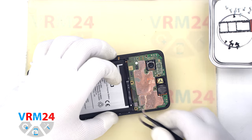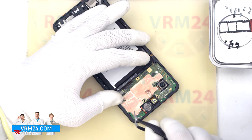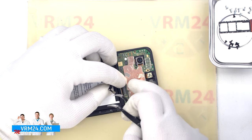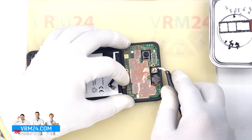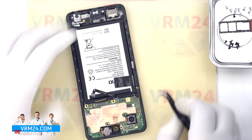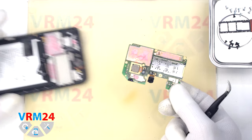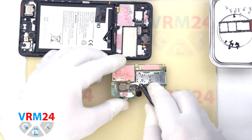We move on to detaching the motherboard. We find the right place where we can hook and lever the motherboard — we don't need to force it, we just need to find the right spot. We have slightly lifted the motherboard but it doesn't want to detach from one side. The thing is that in this place the printed circuit board is held in place by thermal paste. We take out the circuit board and turn it over. We need to disconnect the connectors and remove the main and front cameras, being really careful not to get thermal paste on the lenses.